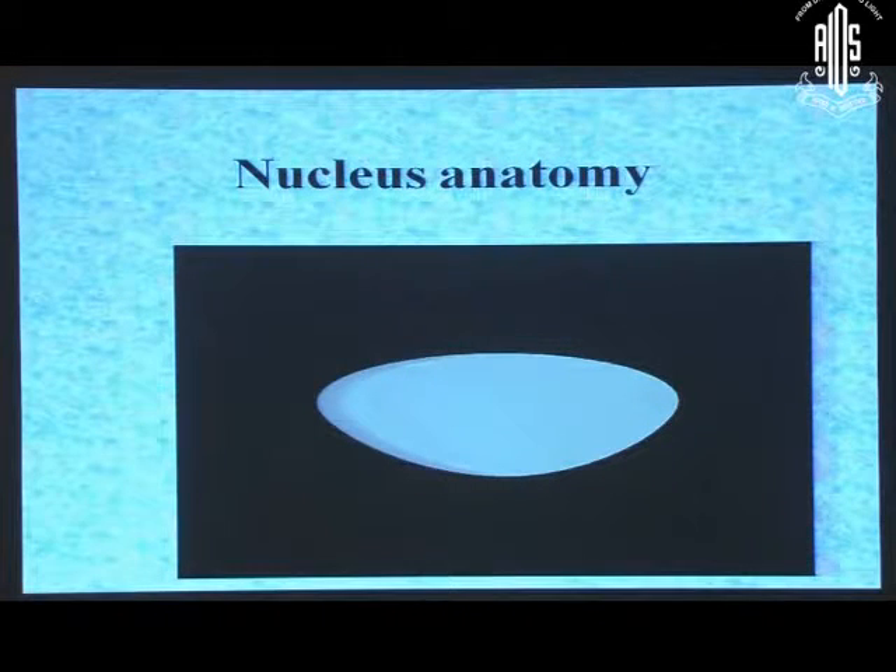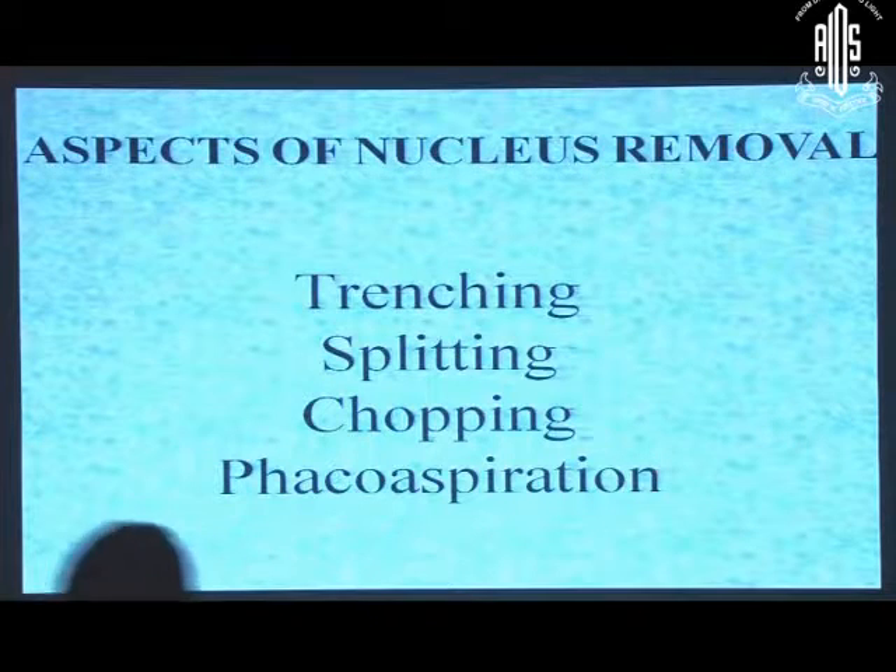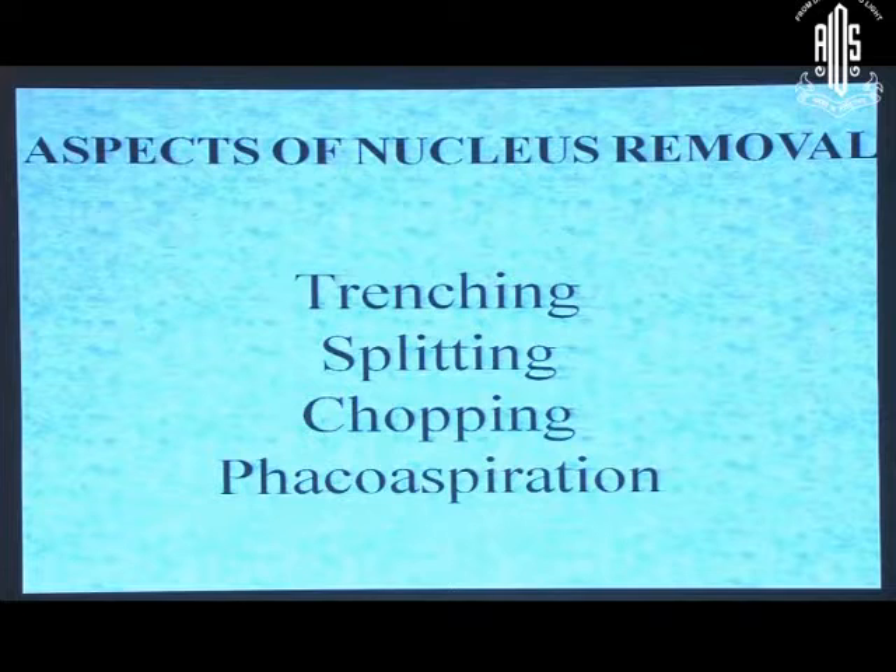When doing this technique, you need to remember the nucleus anatomy, which is convex backward. So if your trench is horizontal, it won't be deep enough at the edges. Your trench has to conform to the anatomy of the nucleus. And harder the nucleus, more convex it is backwards. When we talk of nucleus removal, there are certain steps: trenching and splitting, chopping and phacoaspiration.